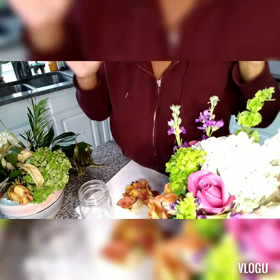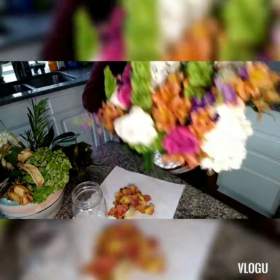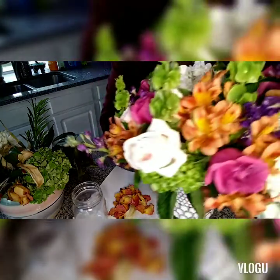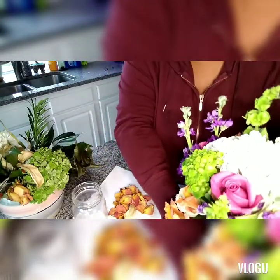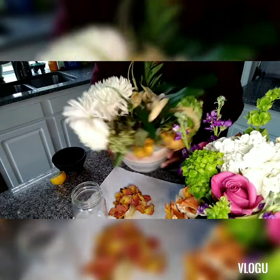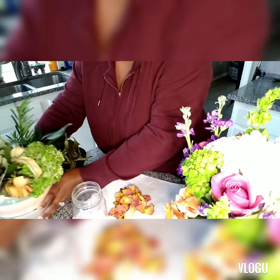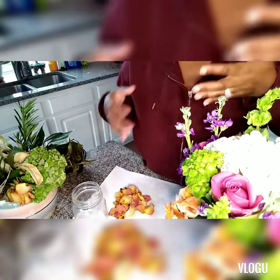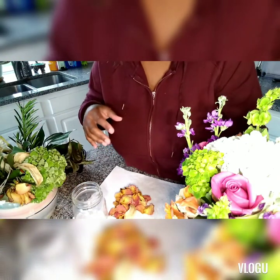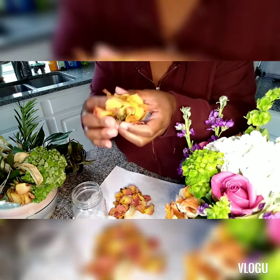I want to show you this really cool trick. You see how these are so beautiful? My sister-in-law got me some flowers and they are beautiful. She actually sent me some before that are starting to die, and I had this bright idea — what do you do with all these flowers once they start to go south? So I did a little bit of research.